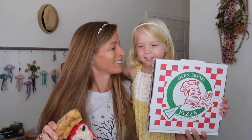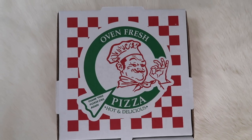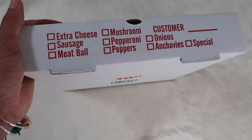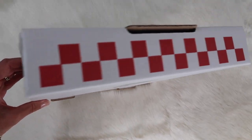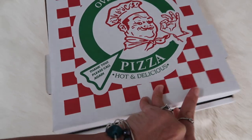Let's get to checking out this kit. We'll start by showing you the kit here in the box a little closer. I love how it looks like a real pizza box, and the checkered print on the edges.